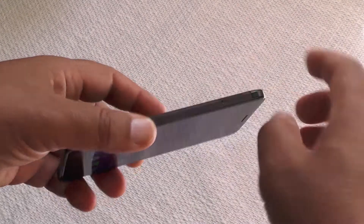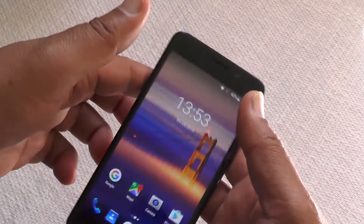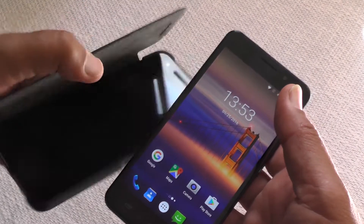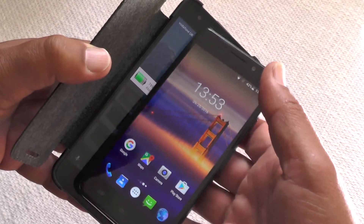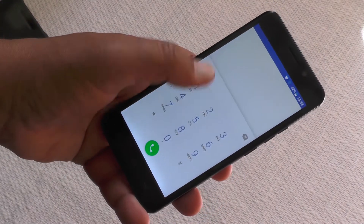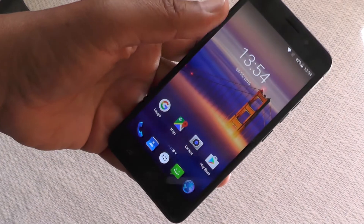So there you have it — the Ulefone Metal, named for the nice metal frame the phone is built around. I do like this 5-inch form factor. It's a distinct contrast to the mega-phones — look at the size difference next to the Nexus 6P. It's a much more handleable phone: you can make calls and text with one hand much more easily. That form factor still has real relevance today, even alongside the big mega-screen phones.